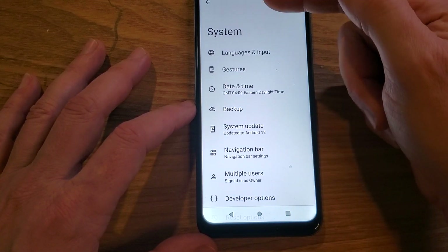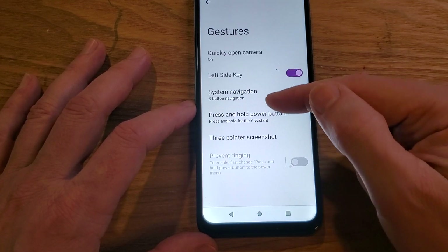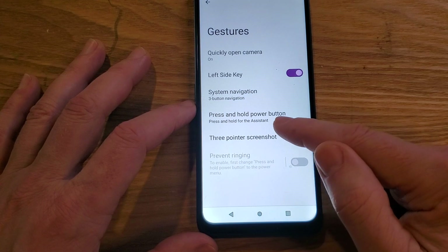Inside System, the second choice down is Gestures — touch Gestures. Really easy right here, four options down: Press and hold power button.